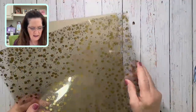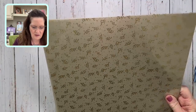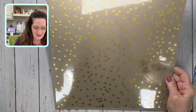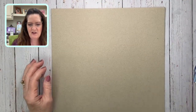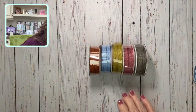The Gold Celebration acetate paper has confetti and streamers on it. The one I really wanted is just gold dots — you could use that for anything: anniversary, celebrations. There's also one with stars and confetti. You can use these for boxes, shaker cards, all kinds of things. Now bringing in some ribbon — here's the new in-color ribbon.